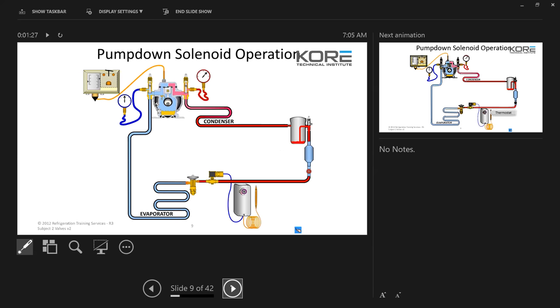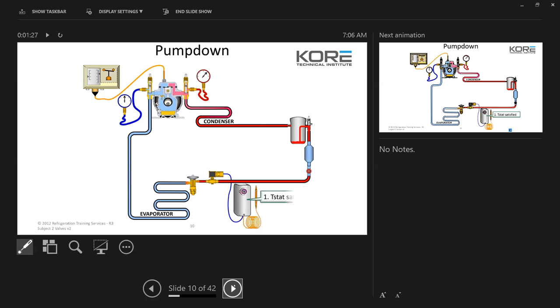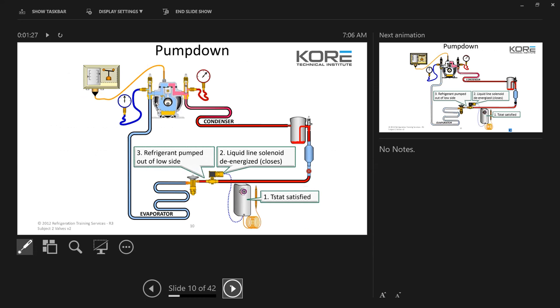This shows a diagram of how the pump down works. You have your T-stat, liquid line solenoid, low pressure control — thermostat calling. The compressor is still running because the liquid line solenoid is still energized. As soon as that T-stat satisfies, it's going to take power away from that solenoid and close it off. The compressor will continue to run until that low pressure control hits the desired set point — whether it be 5, 10, or 20 pounds — pumps down the refrigerant into the receiver, and stops at that solenoid.